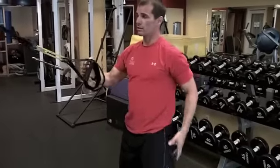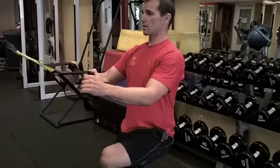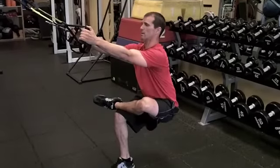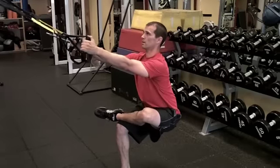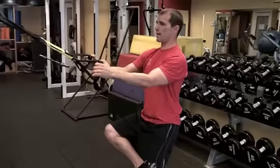Number five is a figure four stretch. You can do this from the ground, but I like to do it standing. Just going to cross that leg over — ankle across the opposite knee. You're just going to sit down and do it. Back's nice and straight, and I feel that right into that left side glute. Hold, like I said, 20 to 30 seconds, then come up and get the other side.